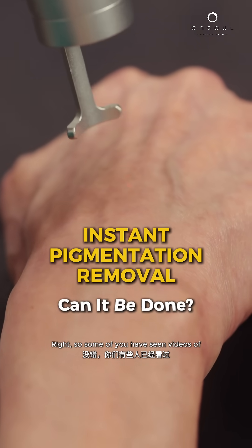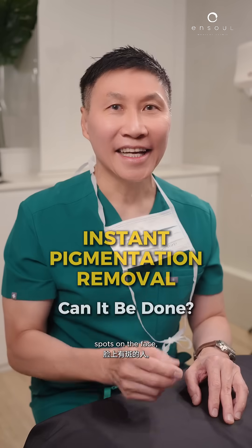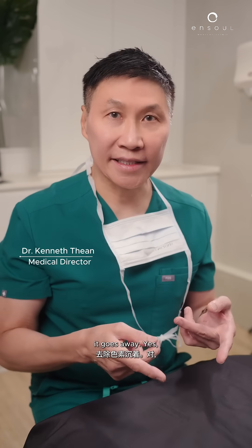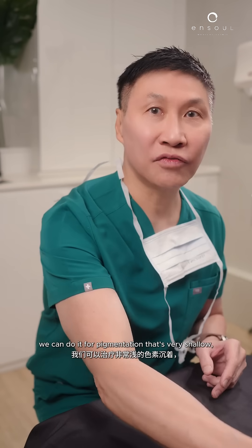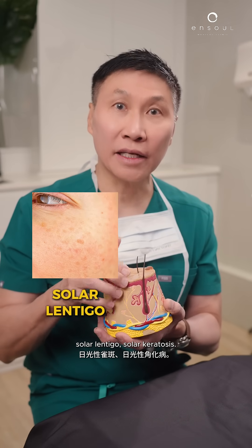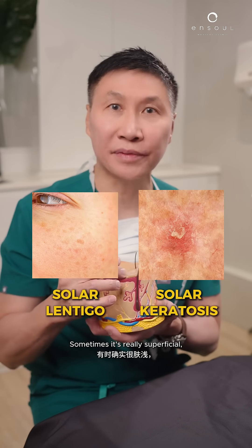Some of you have seen videos of spots on your face and instantly, one session, it goes away. Yes, we can do it for pigmentation that's very shallow — Solar Lentigo, Solar Keratosis — sometimes it's really superficial.